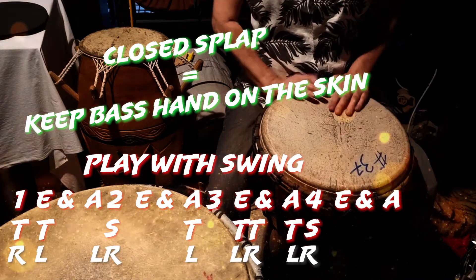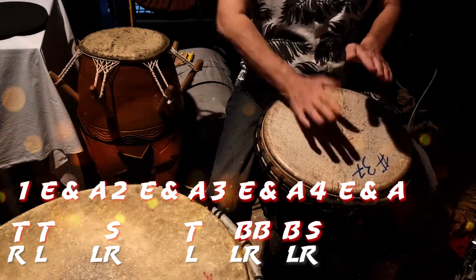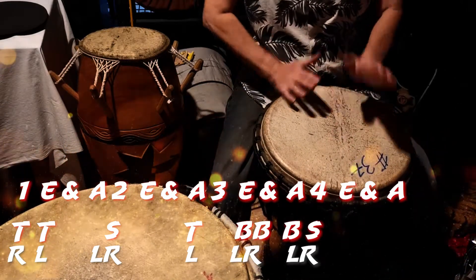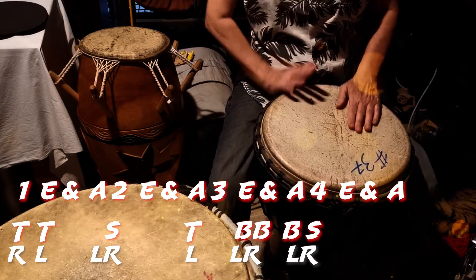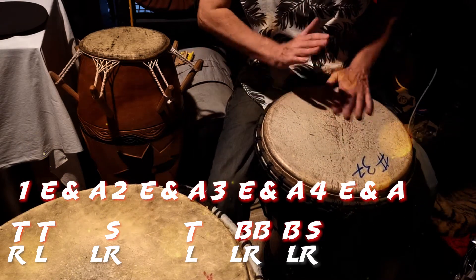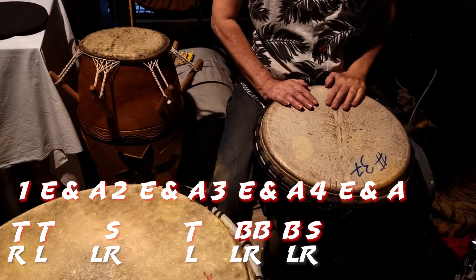Variation two: turn, turn, snap, race. Let's just try that again — second variation.